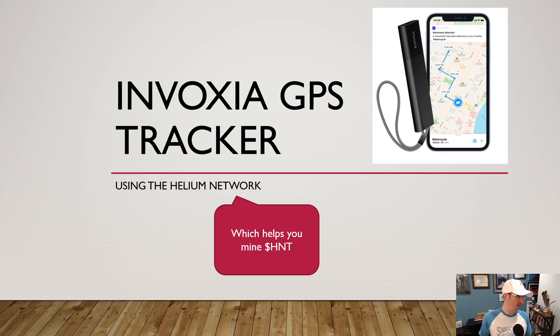Now let's talk about what it does. The app is available on both Android and iOS. It helps you mine HNT — if you have a hotspot you're going by and it happens to be yours, you're kind of paying yourself for that data. Or if you have it at a cabin with a hotspot there, as soon as it sends data via the Helium network it mines a little bit of Helium tokens for you, which is really cool.